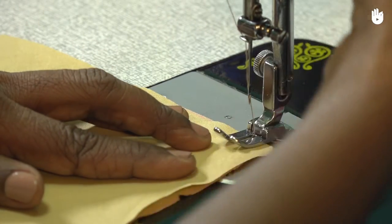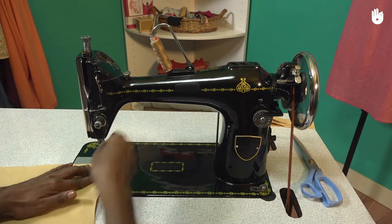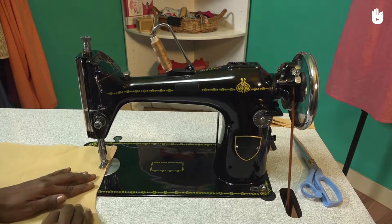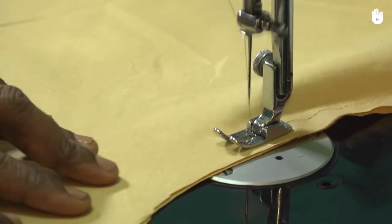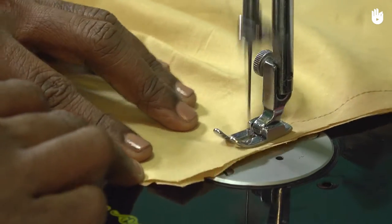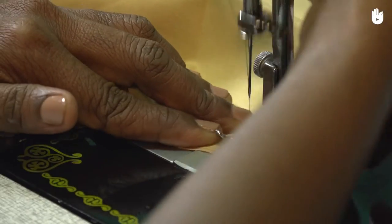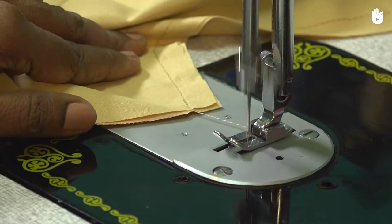Place the waist end of the crotch seam line under the needle and apply a reverse stitch. You may now sew forward along the length of the seam till you reach the corresponding notch near the crotch point. Remember the seam allowance is usually half an inch. Make a reverse stitch to ensure a secure seam, then cut the thread.